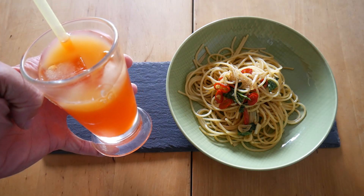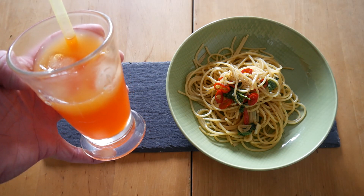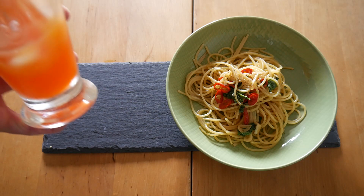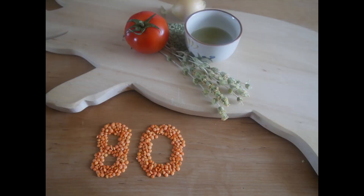It's a beauty and it's very tasty. You can put more or less orange juice depending on how you like it. I love it this way — I really enjoy the bitterness. Aperol orange gets 80 points.